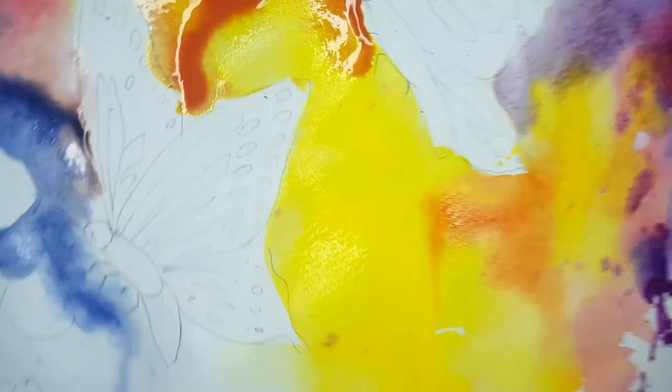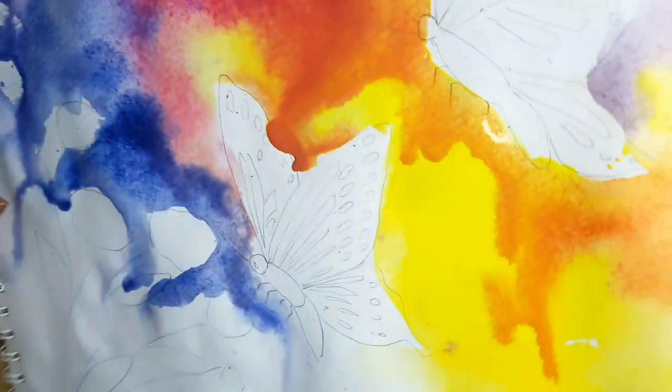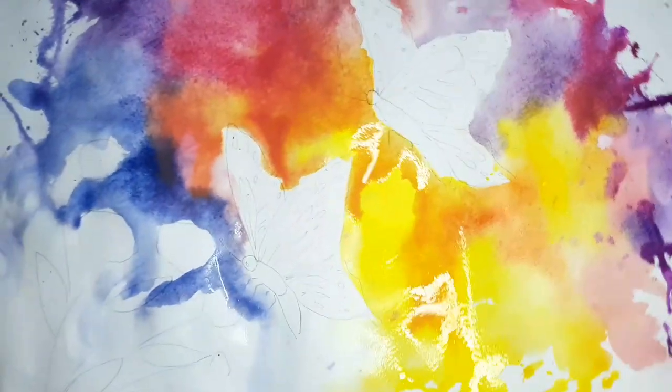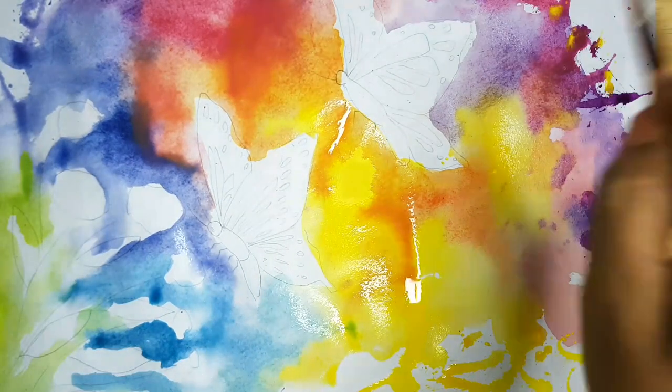Just spread the colors by blowing on the paper and rotate the book like how I am showing in the video, so the colors will get spread. Here I am applying a little blue and light green.